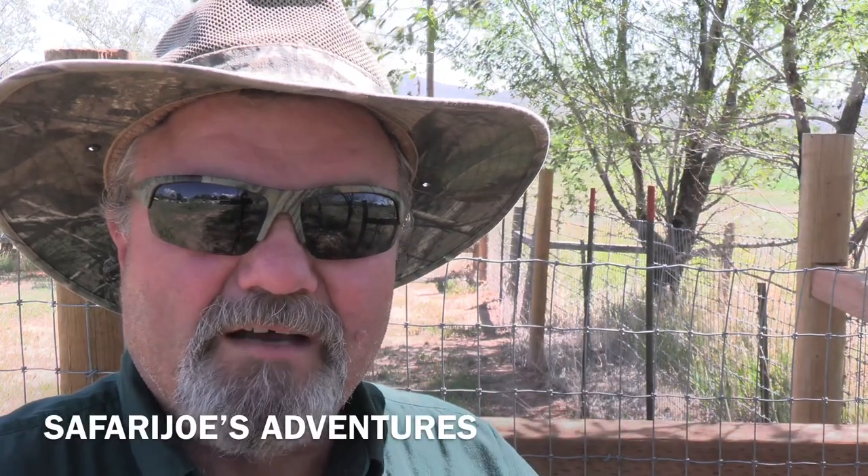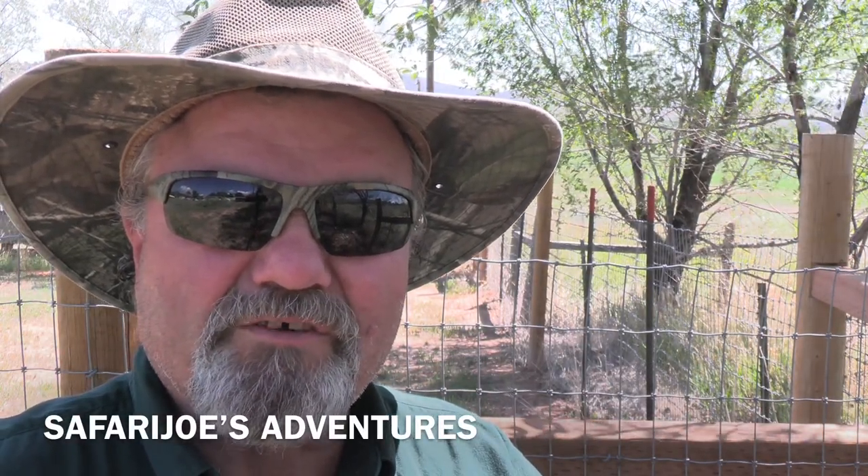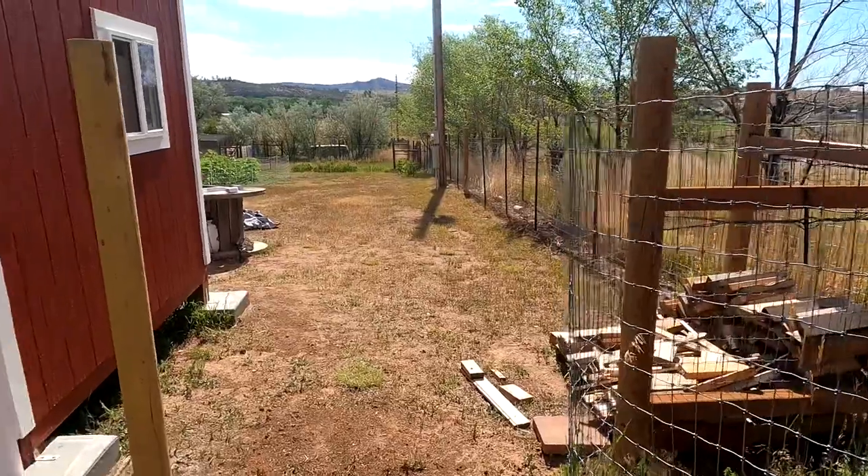Well, how are you doing, folks? I'm Joe, and you're watching Safari Joe's Adventures. In this video, I'm going to finish the exterior of the chicken coop. I will be putting on the front porch, connecting up the fence where I took it down, adding a rain gutter and a water catchment system, and then putting the steps on. I hope you enjoy the video as much as I enjoy making them for you, so stick around.